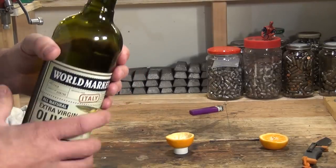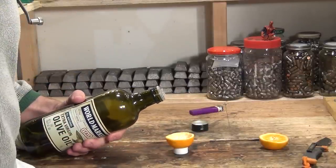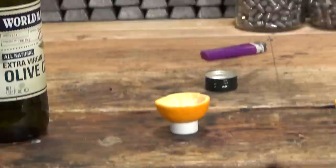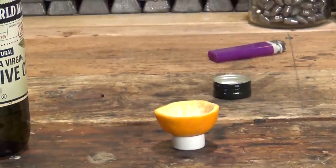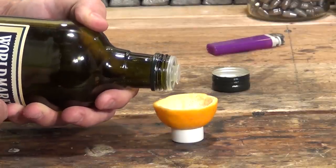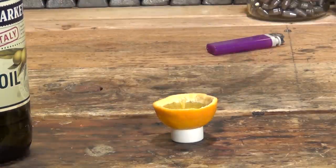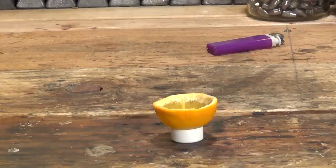Now I'm going to pour some olive oil in it. It doesn't matter what kind of oil, really — you could use vegetable oil, corn oil, canola oil, sunflower oil. There are all kinds of oils you can use; I'm just using olive oil today. When I pour the oil in, I want to make sure I'm pouring it on top of the stem — on top of what's going to be our wick — because I want to saturate that wick very well. It doesn't have to be full all the way. Now that it's full of oil, I'm going to set the oil aside and let it sit for about five minutes.